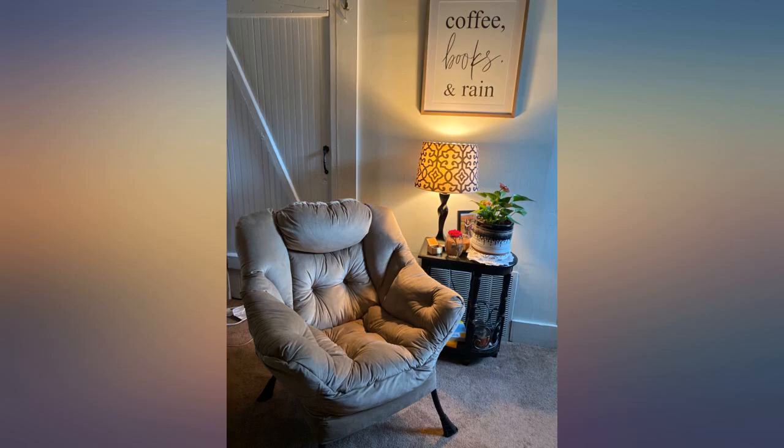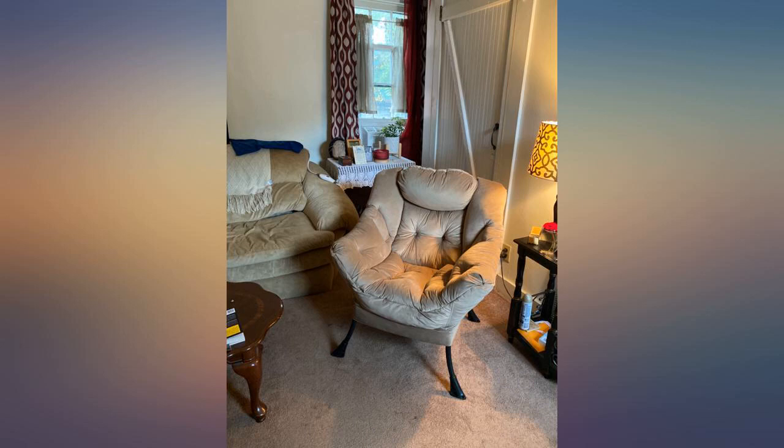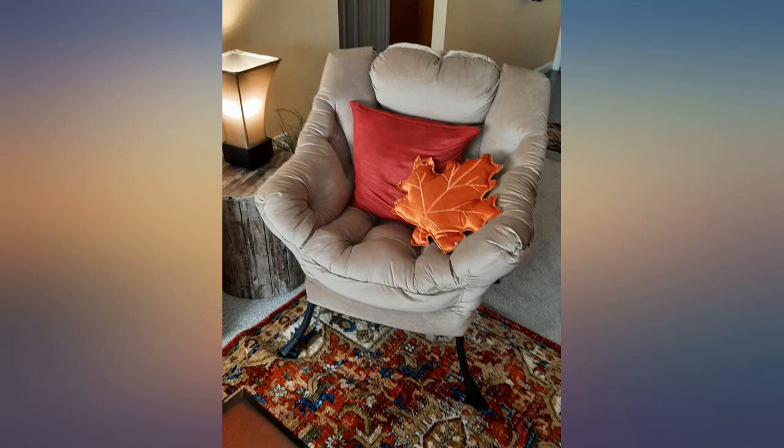I was looking for a chair that would fit in a small area in my bedroom, yet comfortable. It is just what I was looking for — very comfortable. Easy to assemble, looks great in the room.